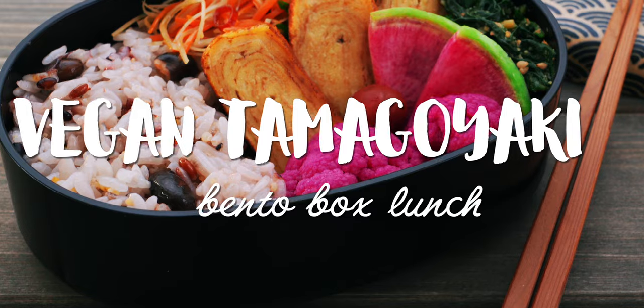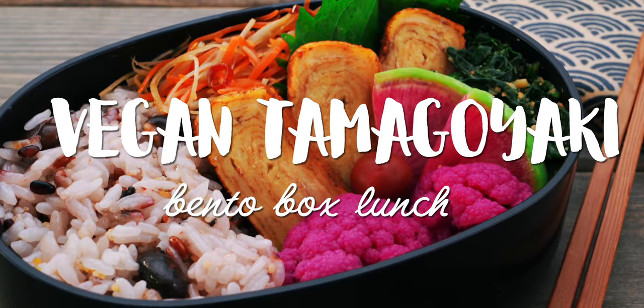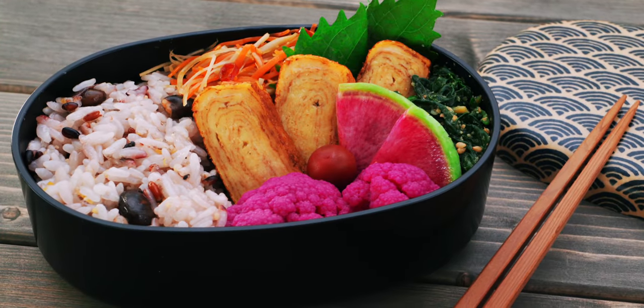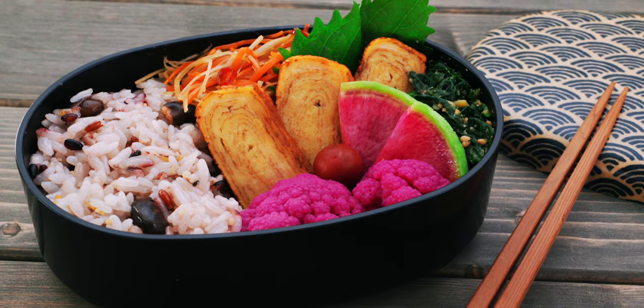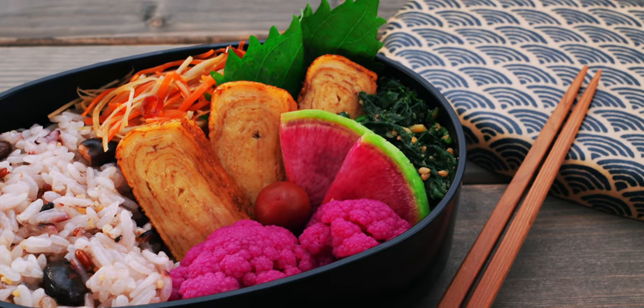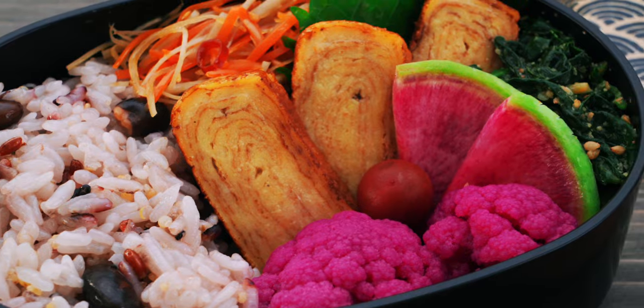One of the great things about bento is that you can pack it with a huge variety of foods to make for a fun meal that never gets old. Although this bento is vegan, it's packed with protein thanks to our plant-based tamagoyaki, and by using ingredients like sweet corn powder, shiitake mushrooms, and kombucha, this bento is loaded with umami.